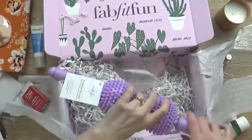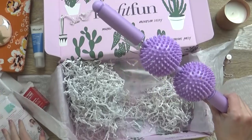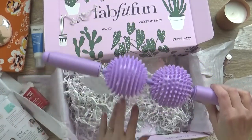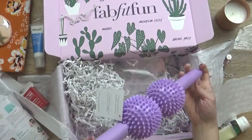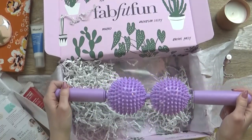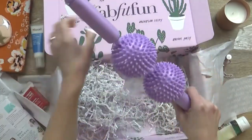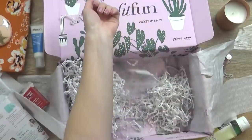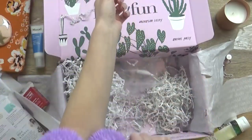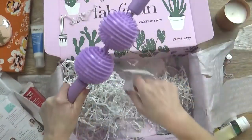Okay, so the last thing in here — check this out, you guys. This looks interesting. This is the Physique 57 Massage Roller. This has a retail value of $20. It says this massage roller does wonders for sore, achy muscles. You're supposed to just roll it all over your body. Oh yes, that does feel good — especially on my neck and my shoulders. I'm loving it.